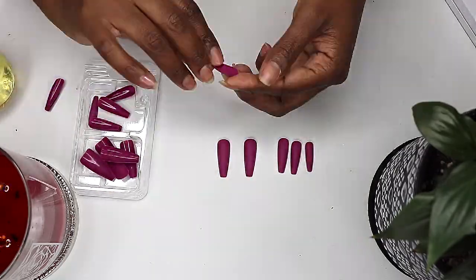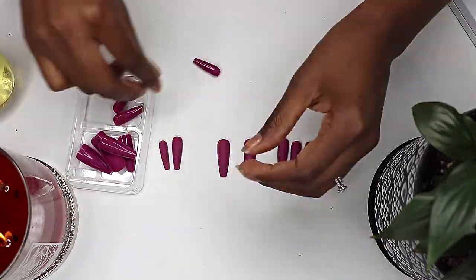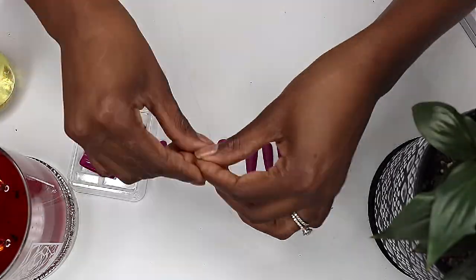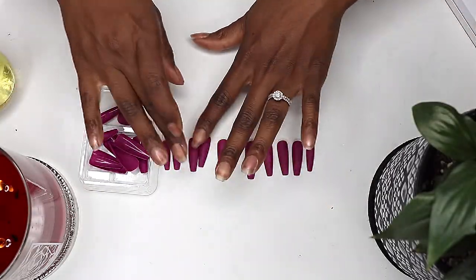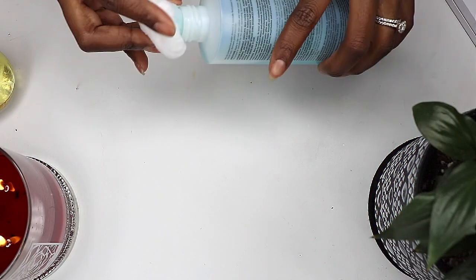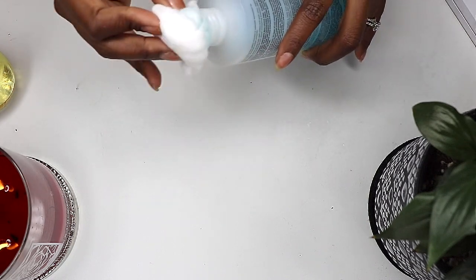First, I picked out and set aside the nails that best fit my natural nail shape. They don't always fit perfectly so you may have to do a little extra shaping, which is fine. Press-on nails are a great way to add length and style to your natural nails without the damage that comes with a gel or acrylic manicure.